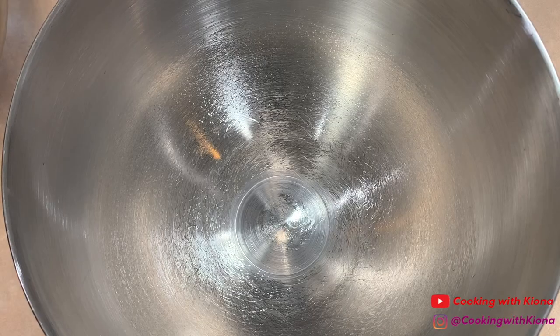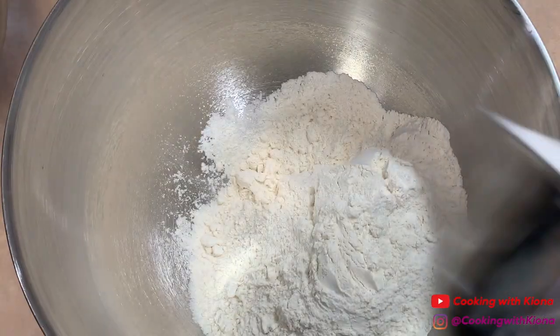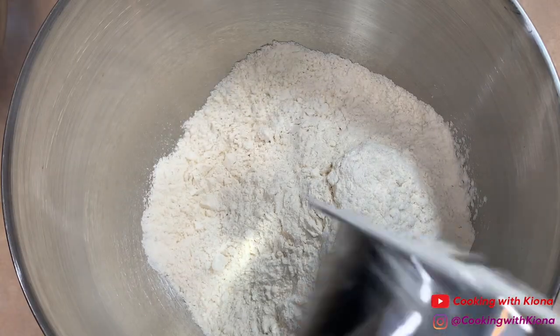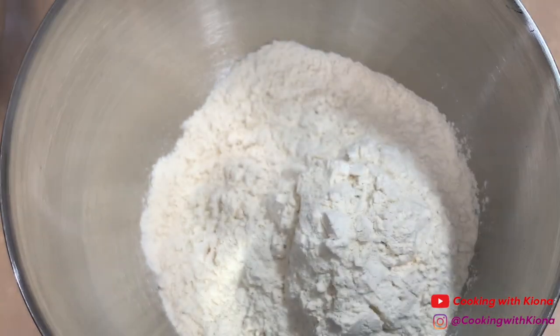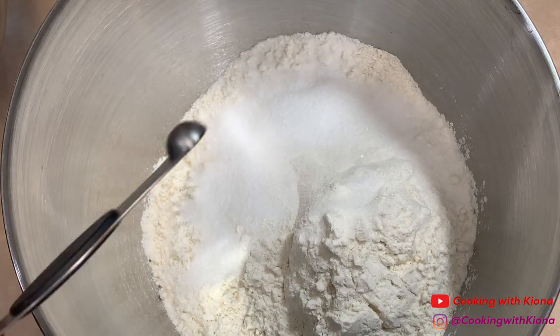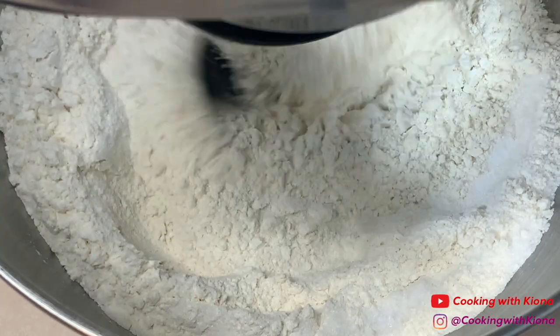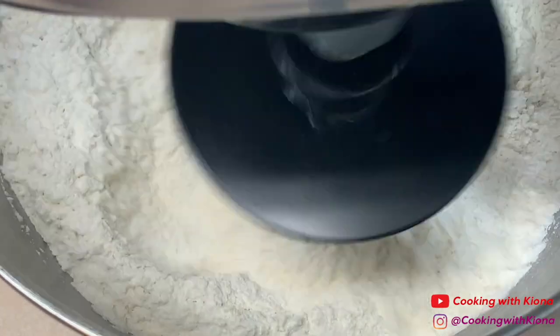Next, in an electric mixing bowl, add 3 and 3/4 cups of white bread flour. Then add 1/4 cup of sugar and 1/8 teaspoon of salt.